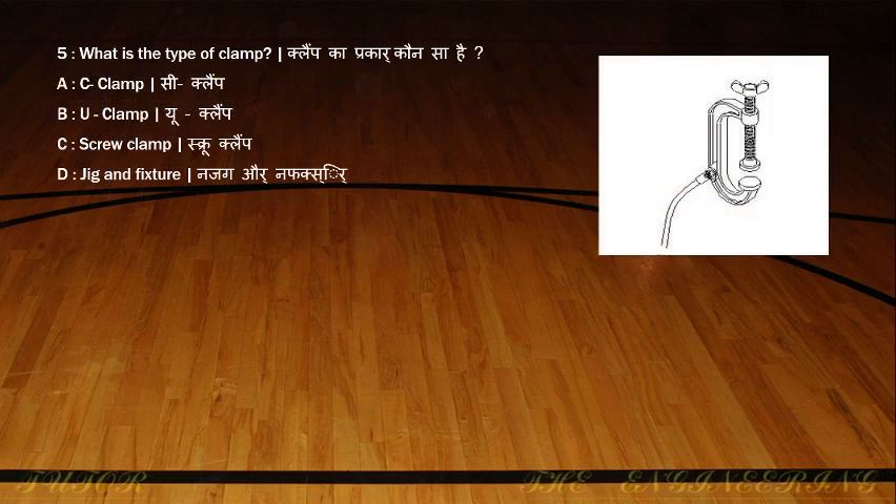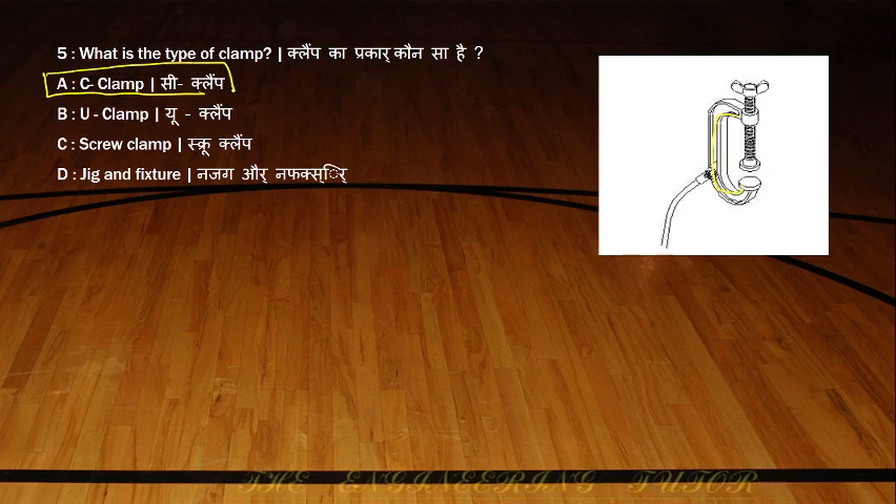What is the type of clamp shown in the figure? You can see the shape of the clamp here. This is a C shape — the shape of the clamp is a C shape. So it is called the C clamp. The shape of the clamp itself gives the name of the clamp: C clamp.